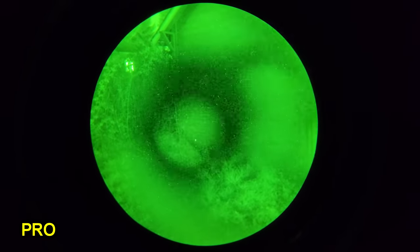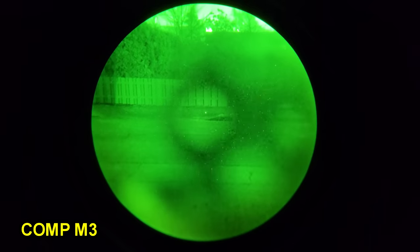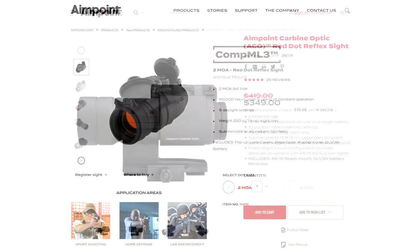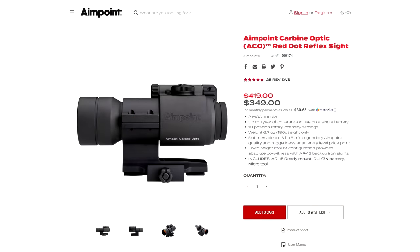AimPoint has also regularly offered cheaper alternatives to their flagship models. For example, the Comp ML2 and Comp ML3 are cheaper, maybe law-enforcement-oriented models of the Comp M2 and M3. If you are looking to shop for an old AimPoint, make sure you are not getting an ML2 or ML3 by accident — they aren't worth nearly as much because their performance is significantly worse. There was also a cheaper, not-night-vision-compatible alternative to the Pro called the ACO, Advanced Carbine Optic. It has less battery life and no night-vision settings compared to the AimPoint Pro.